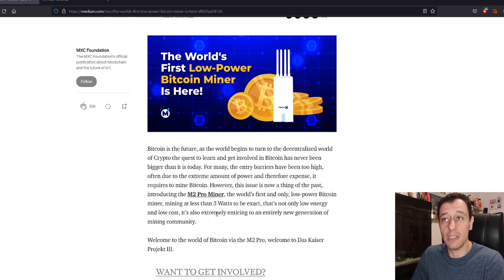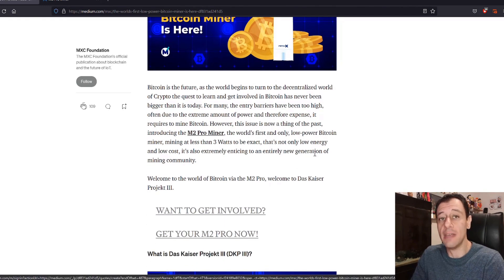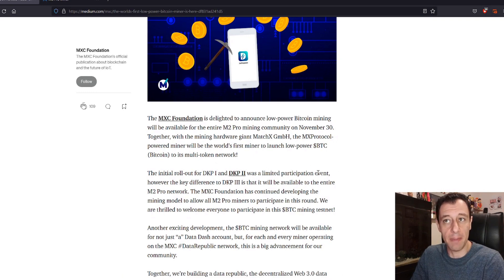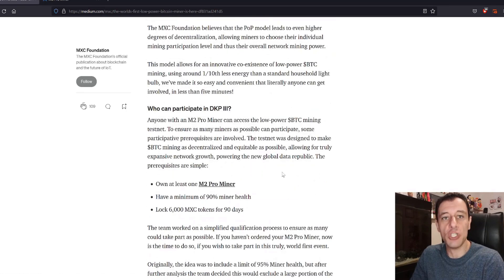This is going to be consuming less than 3 watts. So how can you get involved? This is going to be DKP number 3 — DKP is short for Das Kaiser Project — and we are on iteration 3 of this. The initial rollout for DKP 1 and DKP 2 was limited participation, but now this is going to be for everyone that owns an M2 Pro Miner. There are a few caveats and requirements that you need.